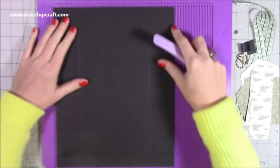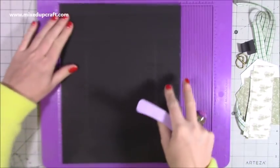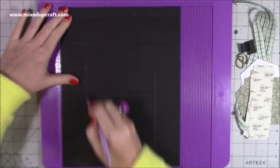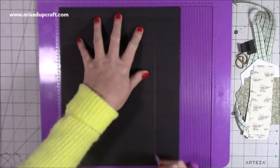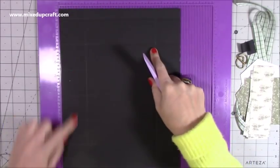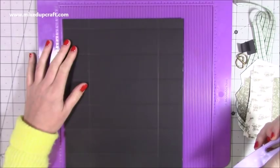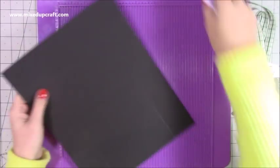Then pop it on its nine and a half inch side and you want to score at two inches and seven and a half. You'll have these two by two squares all the way down each side and then you'll have these little rectangles and that piece at the top. That is all the scoring that you need.